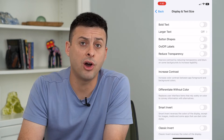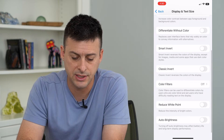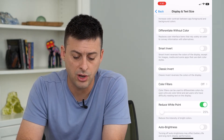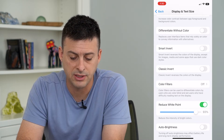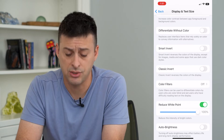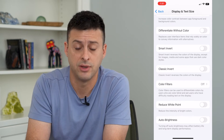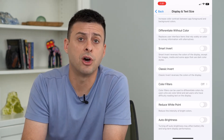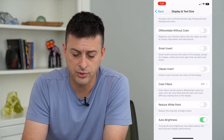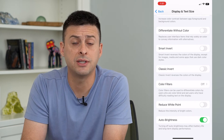Now, if your auto brightness is not working and you want to fix it, one of the common reasons is the Reduce White Point setting at the very bottom. If that's toggled on, you'll see that sliding it over really dims the screen and makes it hard to read. So you want to make sure that Reduce White Point is turned off. Then at the very bottom is Auto Brightness — make sure you toggle that on and then off a couple of times, and then leave it on, and you'll see that it will adjust the brightness.